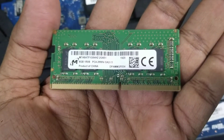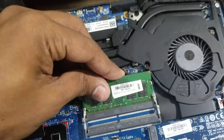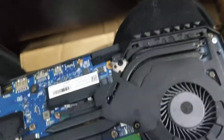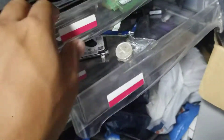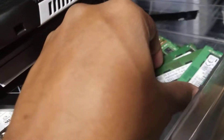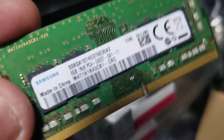Right now it is 2666 bus speed, so we will try to put the same bus speed RAM. I have 2133 bus speed and 3200 as well, so right now we need a 2666 bus speed. Let's check which one is okay — this one is 2400. I think we can put 2400 8GB as well, it will still work.